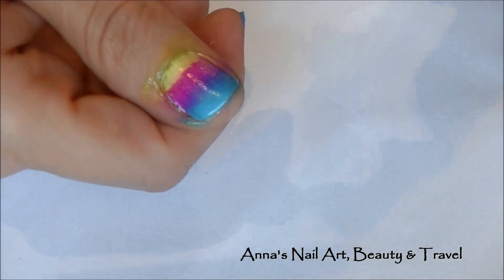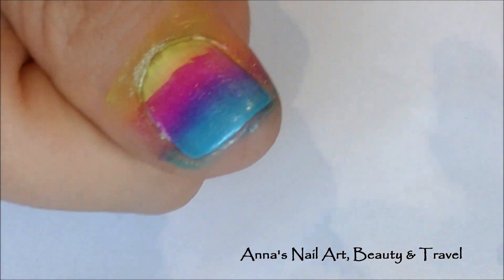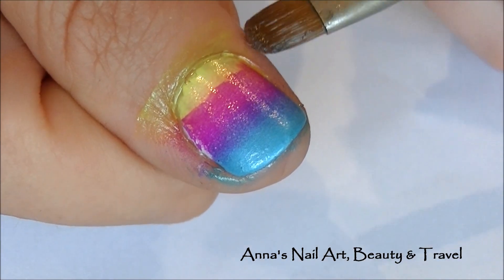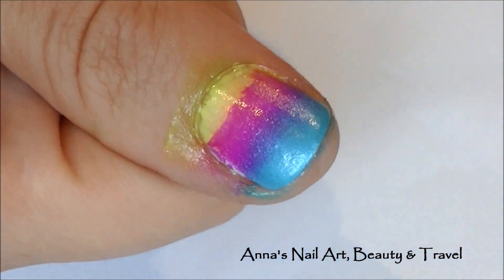All I do is load my brush up with some nail polish remover. If you've got pure acetone, it will work much faster; however, keep in mind that pure acetone will also dry out your cuticles.